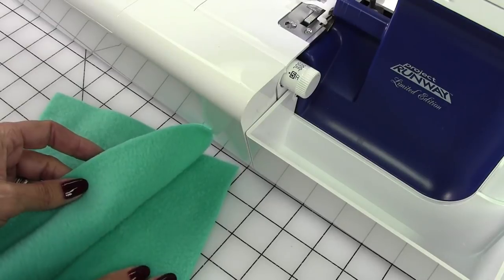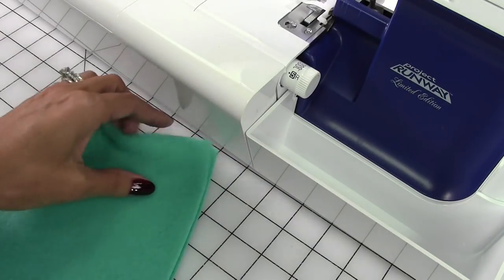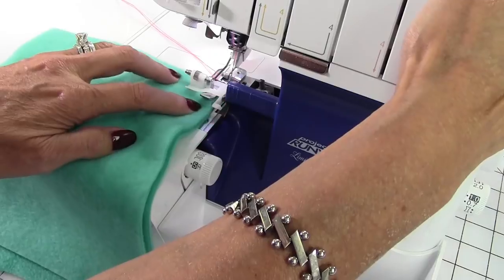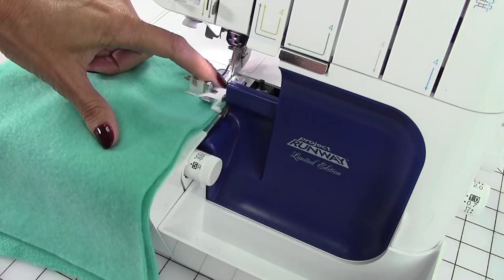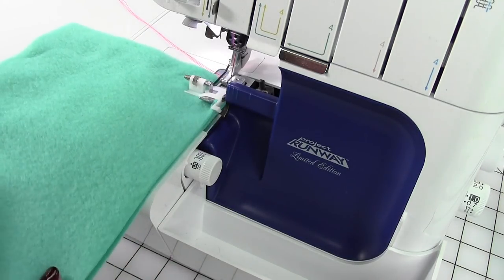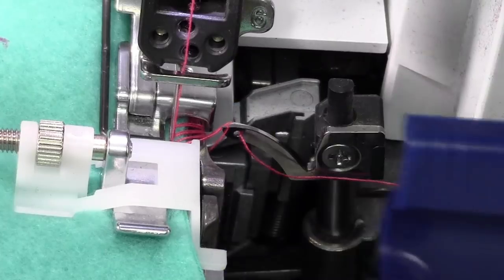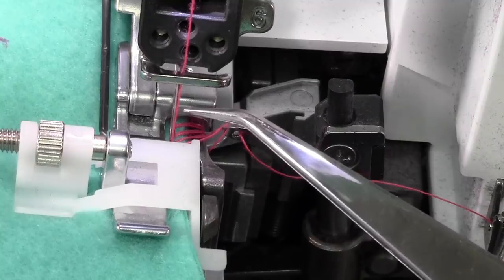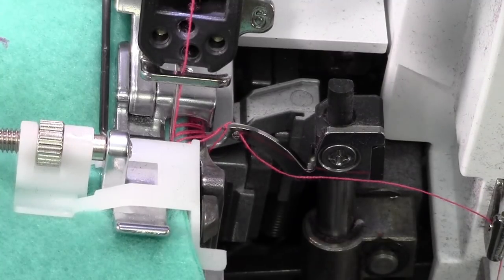Take your two pieces of fleece fabric and line up these edges so they're just touching. If for some reason this edge is crooked, run it through a rotary cutter so it's nice and straight. Lift up the presser foot and just insert the fabric. The idea is that the thread will just touch the edge and hang off of the fabric a little bit. If you look closely, you can see the needle is just piercing part of the fabric, and there's a big section of thread that's hanging off — that's exactly how you want it to look.